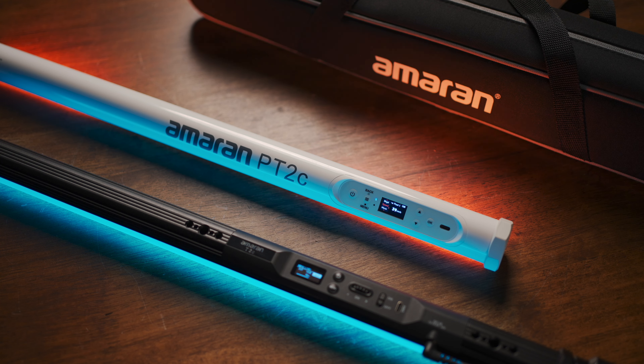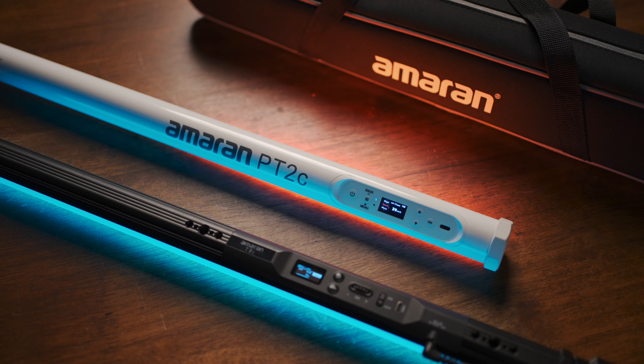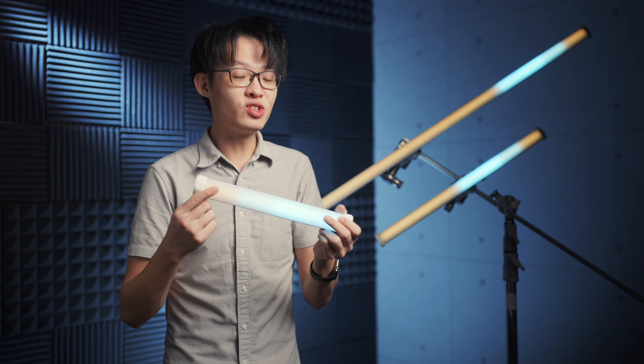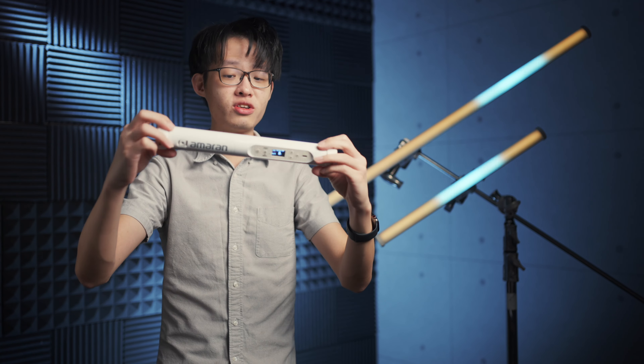Now, compared to the previous tubes we had from Amaran, the T2C and T4C, these new ones — the PT2C, PT4C, and PT1C — P for pixel — gain the ability to have individually controlled pixel zones, and these new tubes now have built-in non-removable batteries.